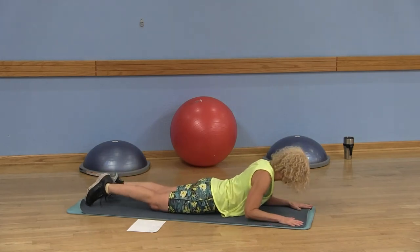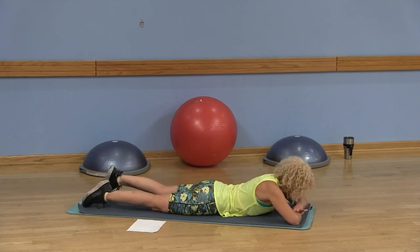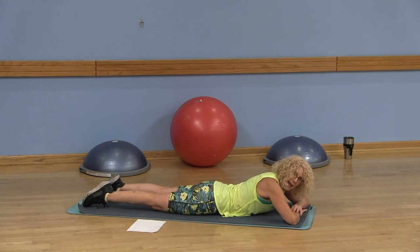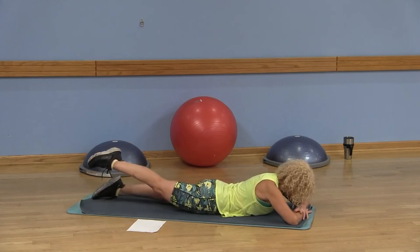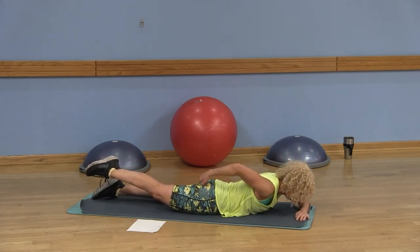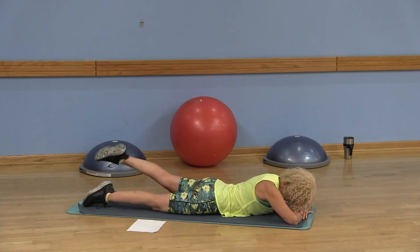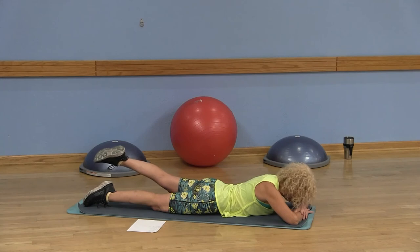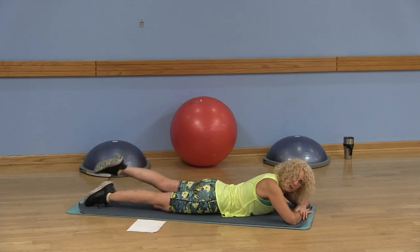Go ahead and lay on your tummy. Bring the forehead on the back of your hands. Pull that belly button into the spine, and we're going to just lift one leg at a time. Belly button into the spine, inhale here and prepare. As you exhale, go ahead and lift that leg — try to get that thigh up off the mat and focus on squeezing that butt cheek. Lower back down. Now do the other leg — belly button into the spine, inhale, exhale, lift that leg. Options: you can stay alternating those legs.